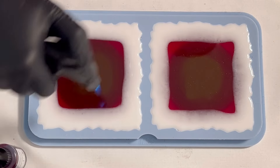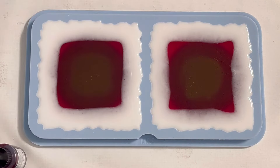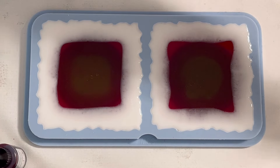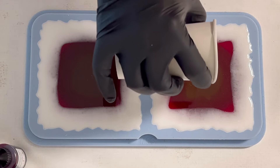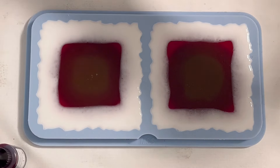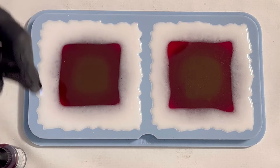I'm just quickly using the torch here. Please always be careful that you're not burning your mold or your resin. I saw that one mold was still not full enough, so I'm adding a little bit of the brown tone. Now it's full enough and I can just let the resin do its magic.